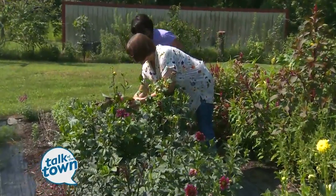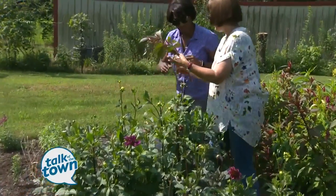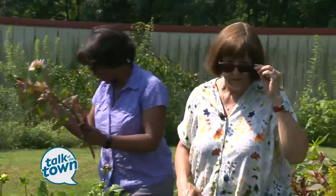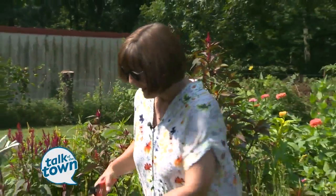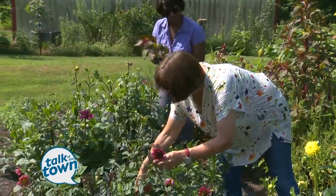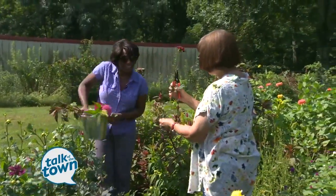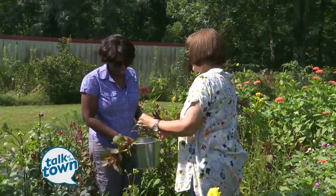We can go nice and deep down here and take a nice size cutting. The nice thing is they don't even have leaves on them, so it's easy — just put it in the bucket, you don't even have to strip it down. Look how long I can make this one. I've been cutting these and cutting them, and look at the star shape on that.